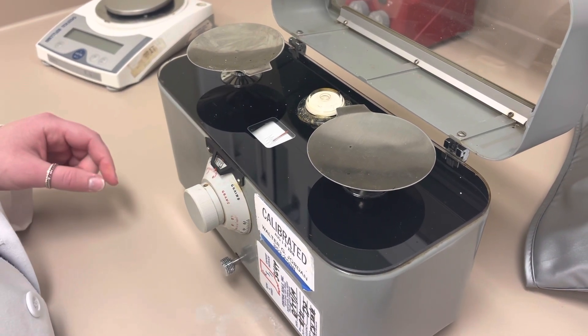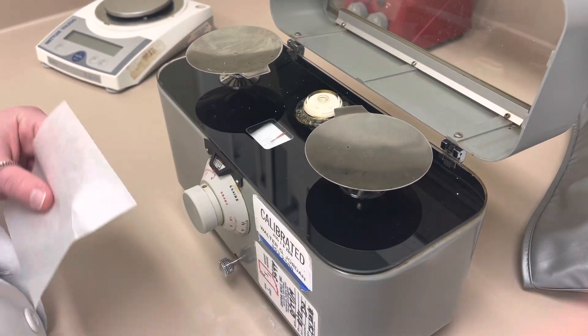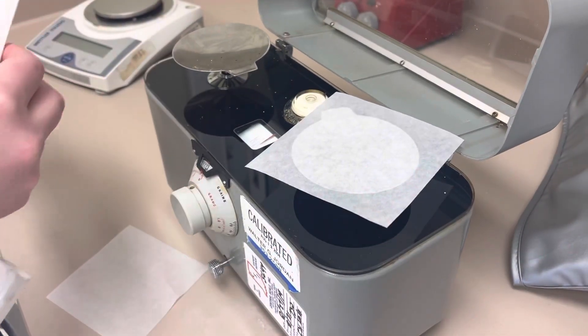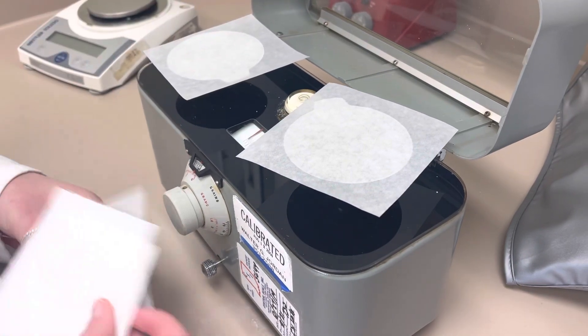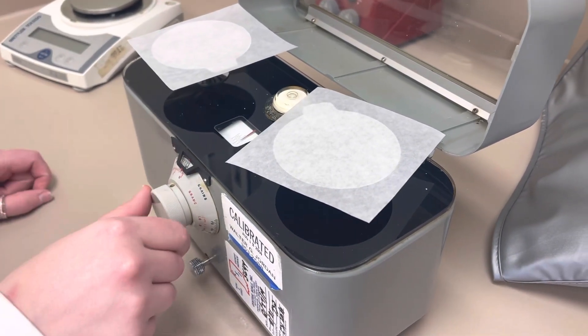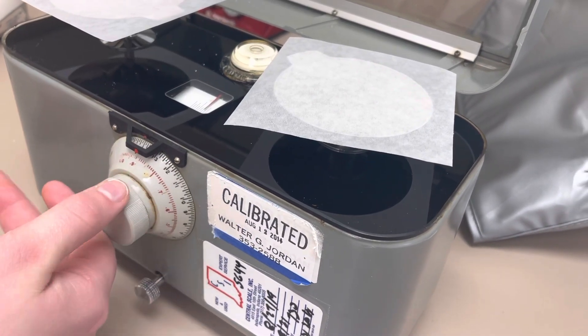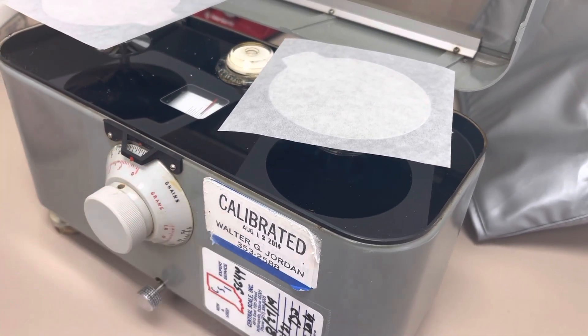Once it's in the middle, you're going to use weigh papers — you always want to put weigh papers on both sides. Then you can dial up to whatever weight you want. It starts at zero and goes up to one gram. If it's under one gram, you always want to use the torsion balance.